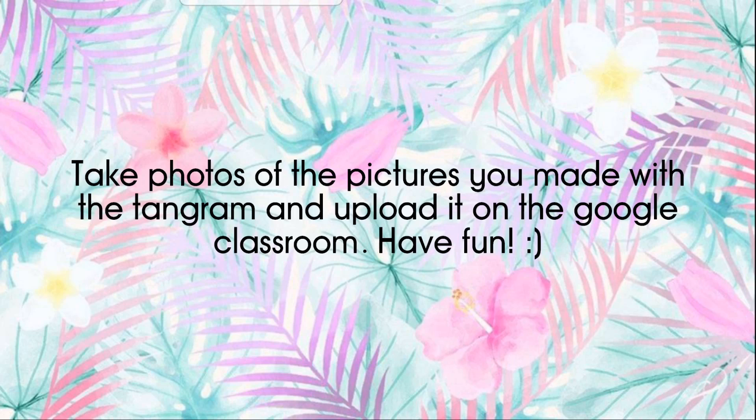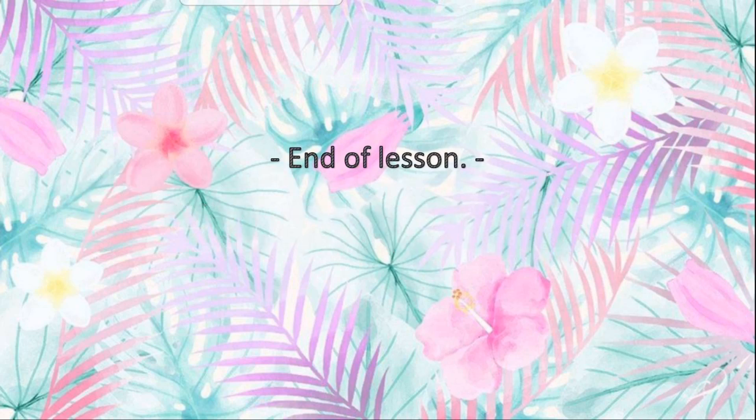Then take photos of the pictures you've made with the tangram and upload them on Google Classroom. Have fun! That's the end of today's lesson. See you again, bye!